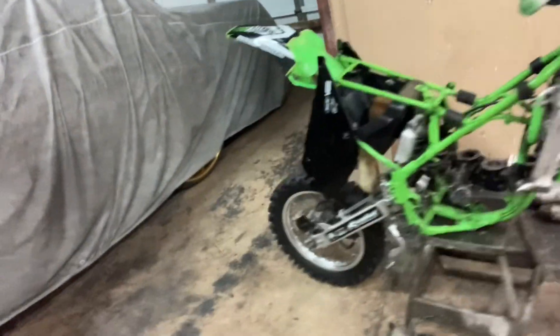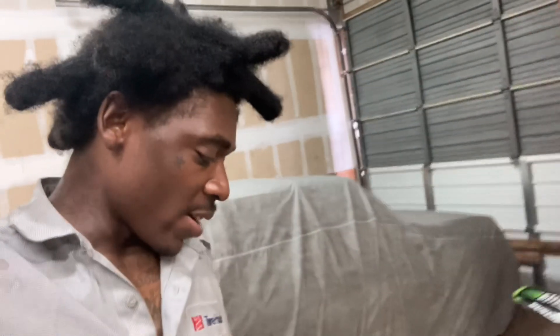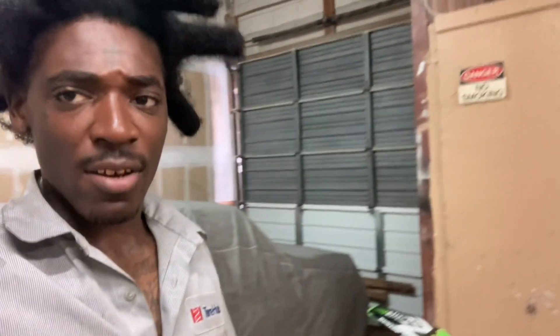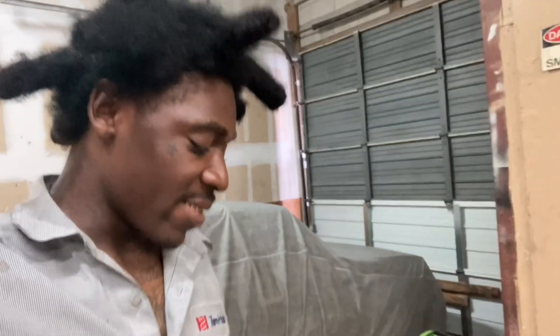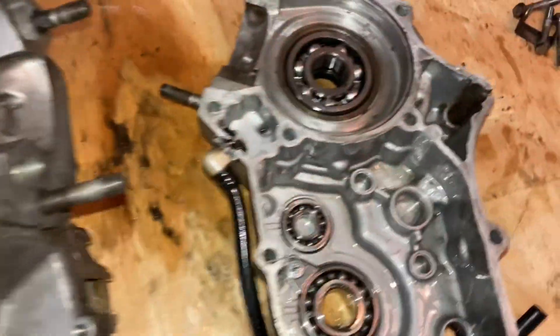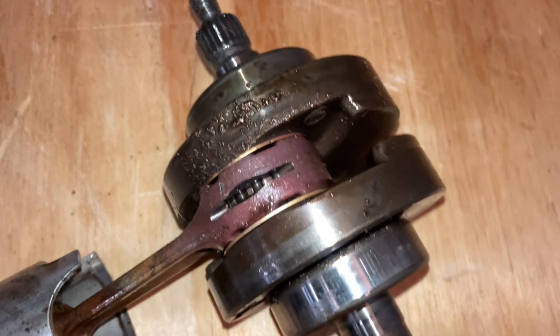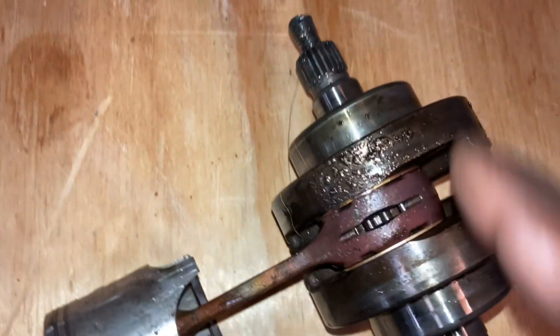As y'all can see, I got the motor off — got the bottom end off the frame. Next thing I'm going to do is start taking off the clutch cover, the stator, all that good stuff, so we can get to that main casing and get that old crank out. I got the new crank bearings in there, got the cases split. The new crank is right here, and here's the old crank — as y'all can see, all that metal shaving with the old crank and old bearings right there.